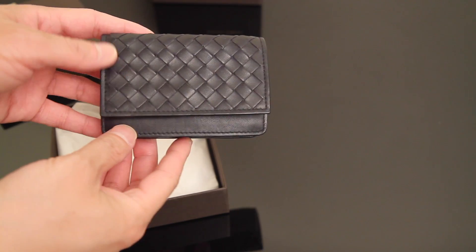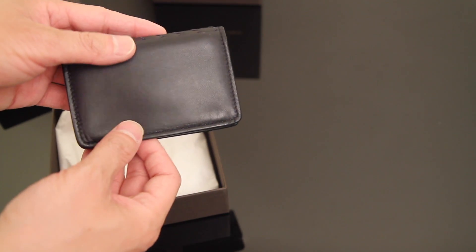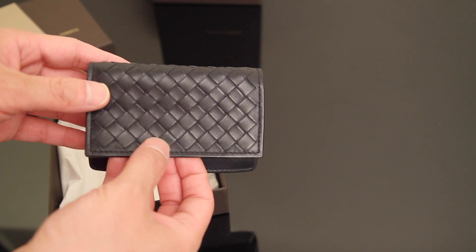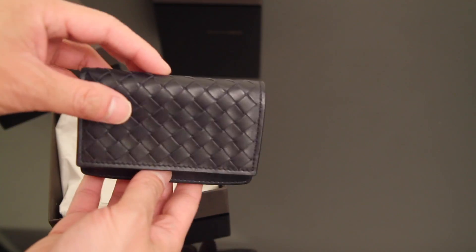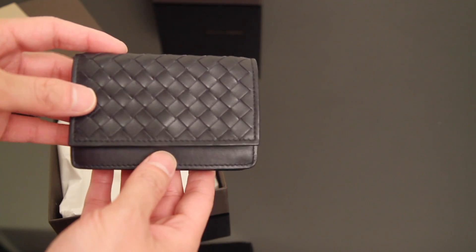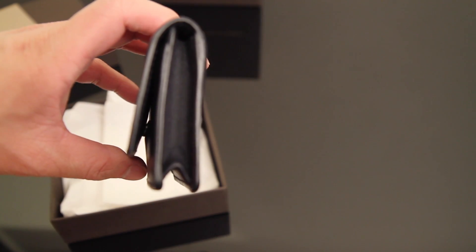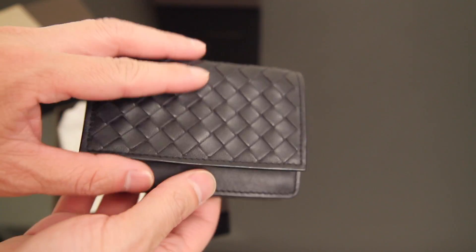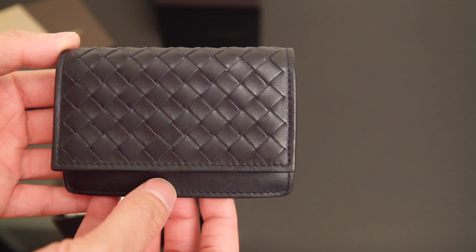This is what they call the card case — also a coin wallet or coin purse, but for the men's I think they switched the naming to the card case. It has the intrecciato weave on the flap only and then the rest of it is just smooth. This is calfskin. That side is gusseted. This one I've actually used for about three to four years.